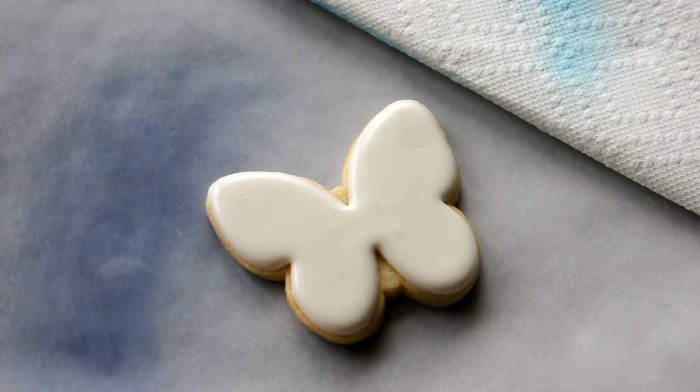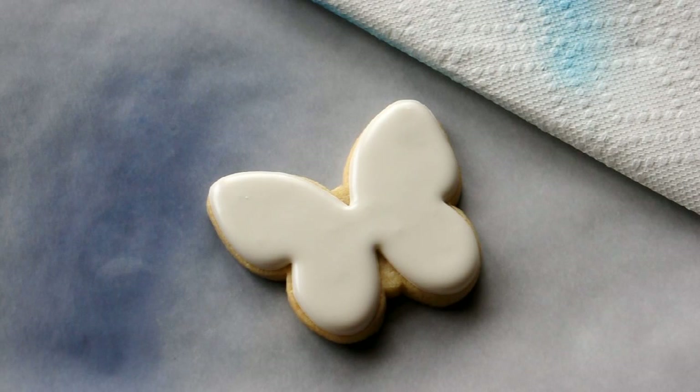Hey, welcome back. Today we're going to do something very specific as opposed to our normal usual general vague techniques. And we're going to make a blue butterfly out of a white cookie. It's going to be pretty cool, I hope. If there's any strange background noises or interruptions, please forgive me. I'm working at home, kids at home, she's awake. You don't always get to choose the conditions in which you work. So we're just going to move right along.